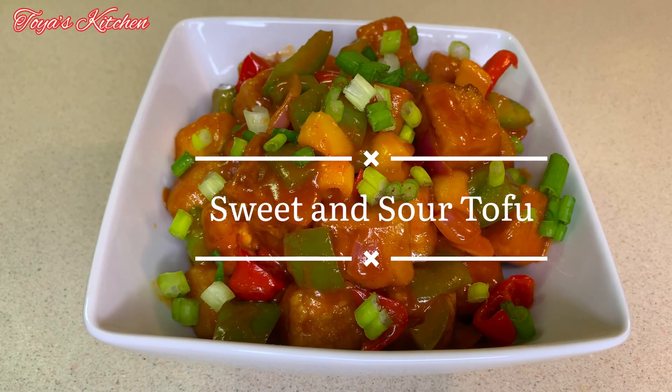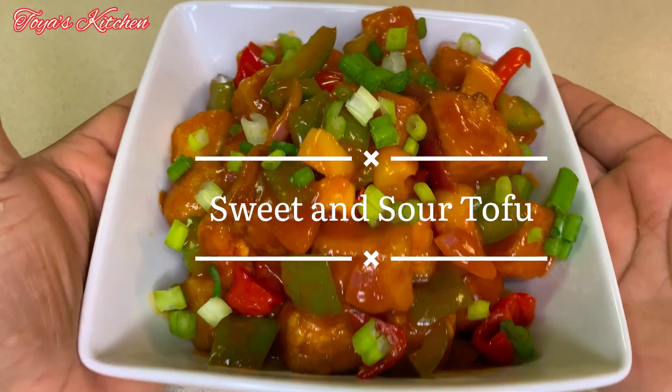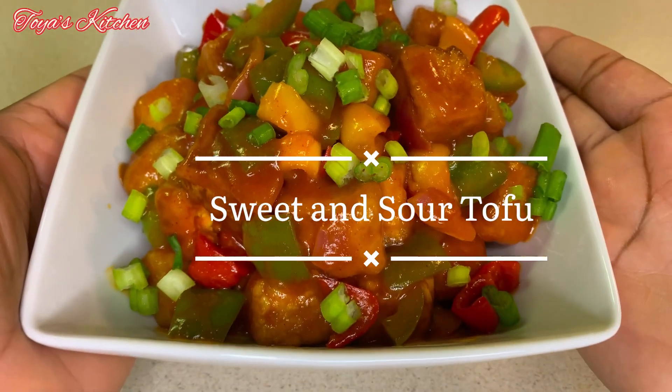Welcome back to another video. Today I'll be showing you how to make this delicious sweet and sour tofu, so without further delay let's jump straight into it.